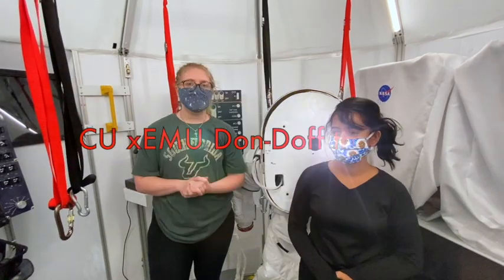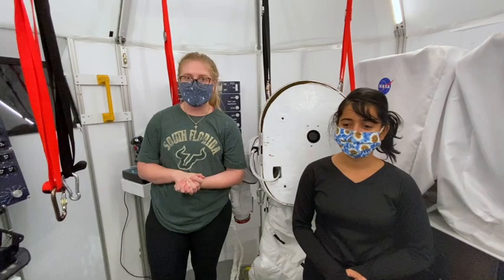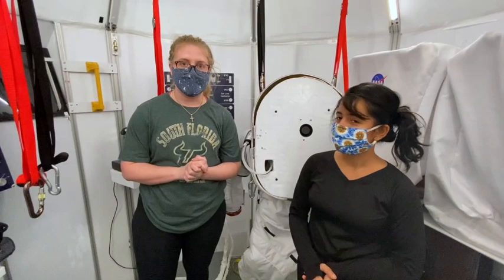This video was made to demonstrate the CU Boulder Talos XCME spacesuits. We're going to have Sid don and dock this suit to demonstrate that procedure.